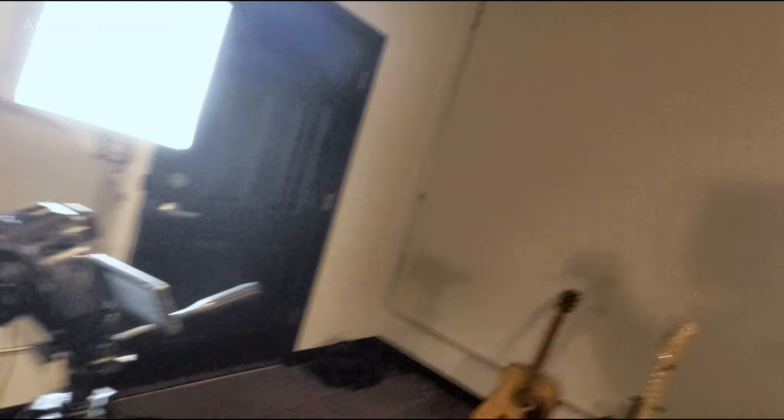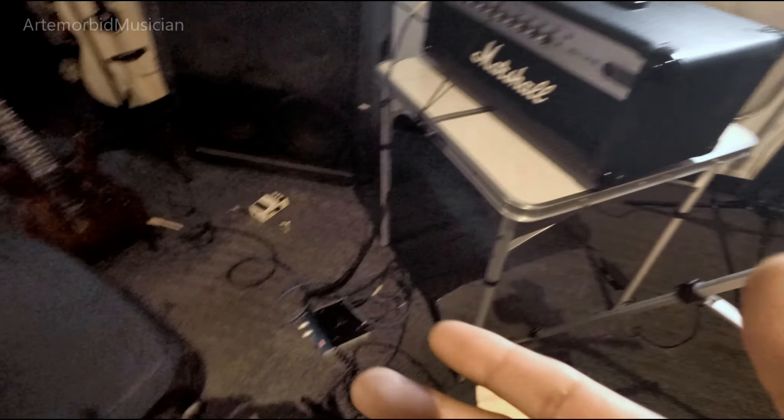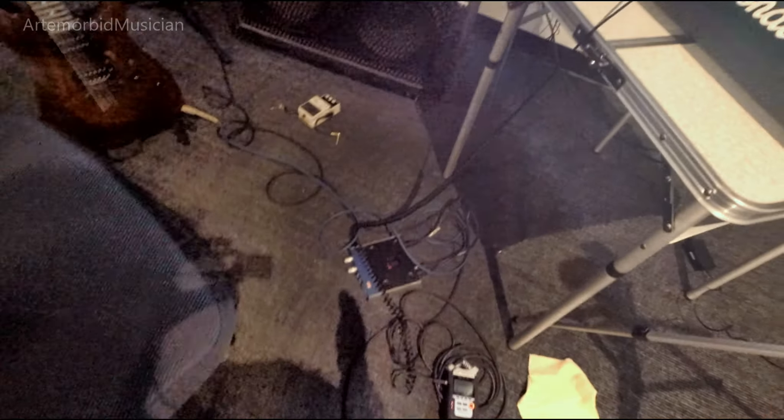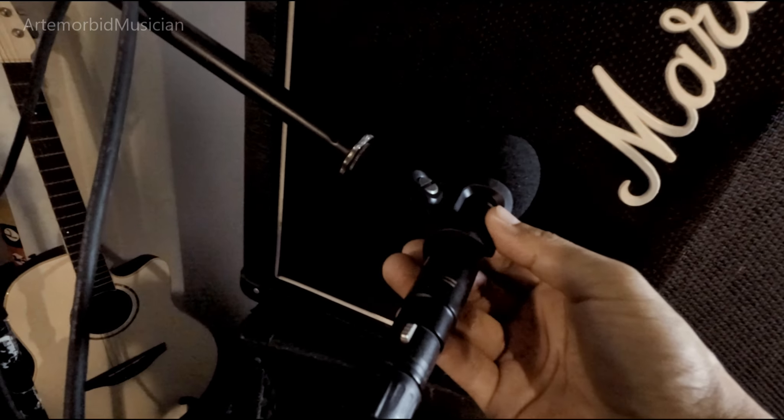I'm also going to film the process — there's the camera, just in case you're wondering, it's a Panasonic. That's what I use to film with, it's going to be shooting in that direction. My setup is the Audix microphone — it's a little pencil mic. I've shown it to you before, it has a comb on it, let me take that off. There it is, a very awesome little mic.